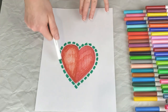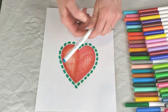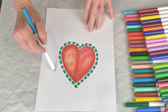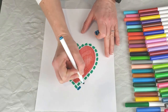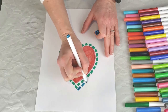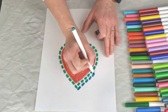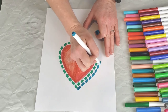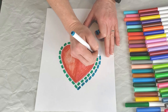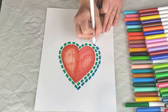Once you have your first row done, you can choose a new color, or you can do several colors that repeat. You want to come out and do the next line, leaving a little bit of white space in between them, and creating those swatches of color that concentrically go around the image.